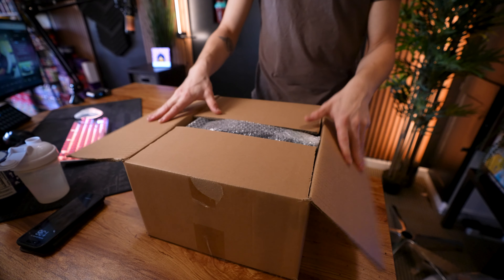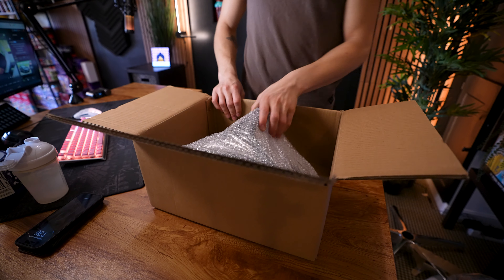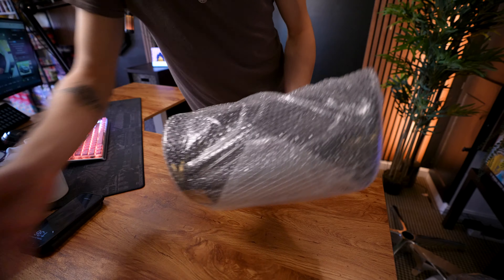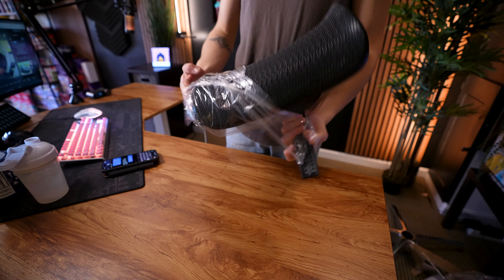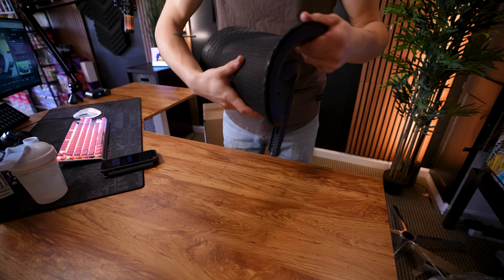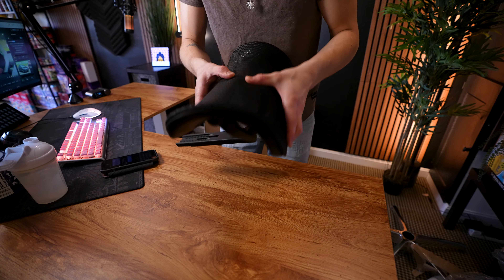Let's open this one here and see what we got. This looks like it's just the headrest. And here is the headrest — it's a really soft, almost silicone material.